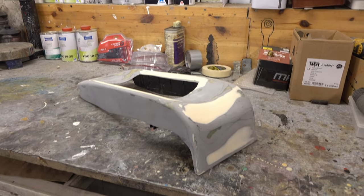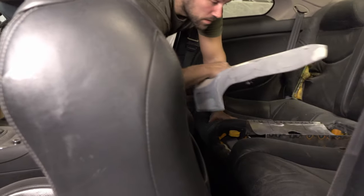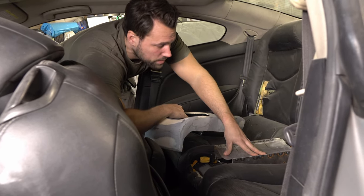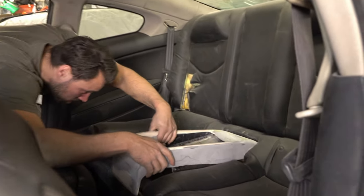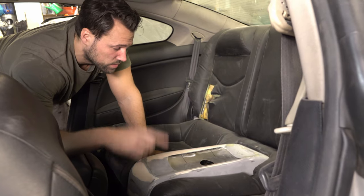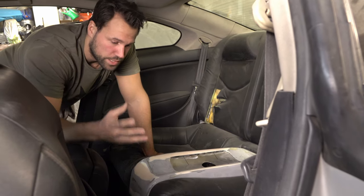Here we actually got the holder for the tank that's gonna be placed in the middle of the back seat. So let's mount it into the car. A couple videos back we made a bracket for the tank - we can call it a holder. Then we did a beauty piece over this, and it's actually just gonna be mounted like this. And it clicks in.